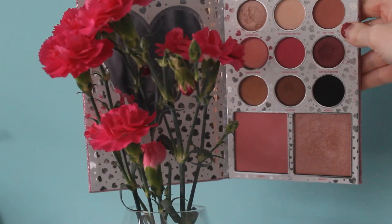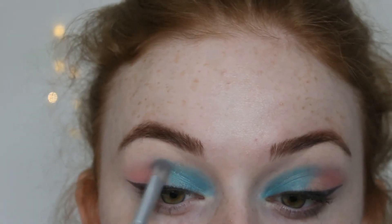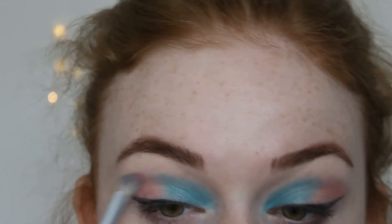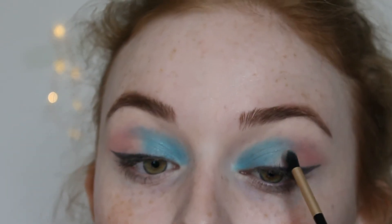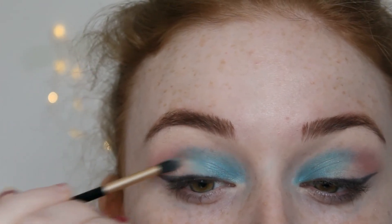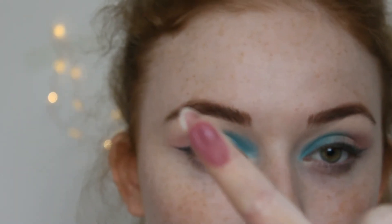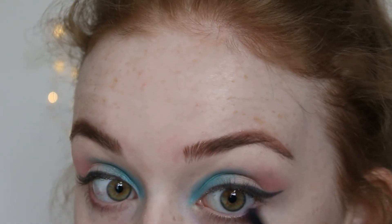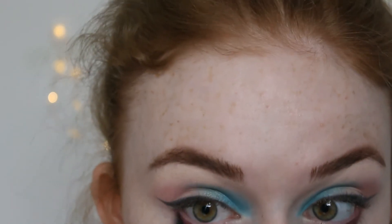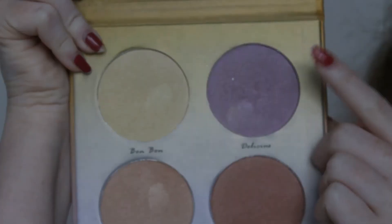And to make it even more dramatic, I'm going to take the shade Forever Young from the Kylie Jenner I Want It All palette. Going back in with the white we used at the start and using it just in between the blue and pink colours. For my under eyes, I am using the Kiko Milano in the shade 64, which is a beautiful purple colour. And for a more shiny effect, I am going to use my All Life Highlight palette and use the purple highlight called Delicious, which is going to go on top of the Kiko shade.